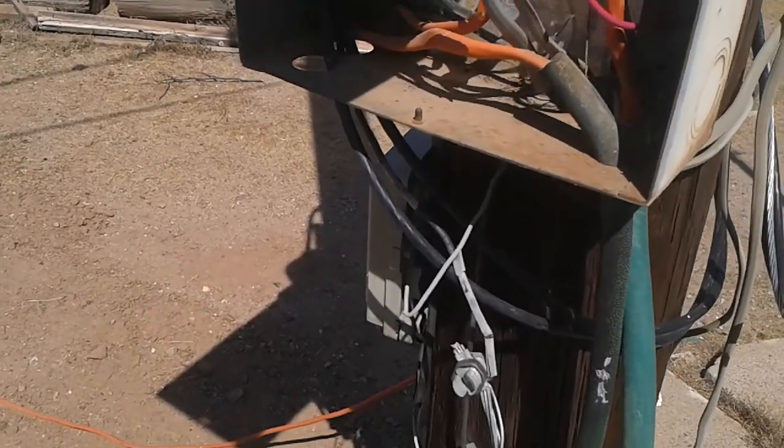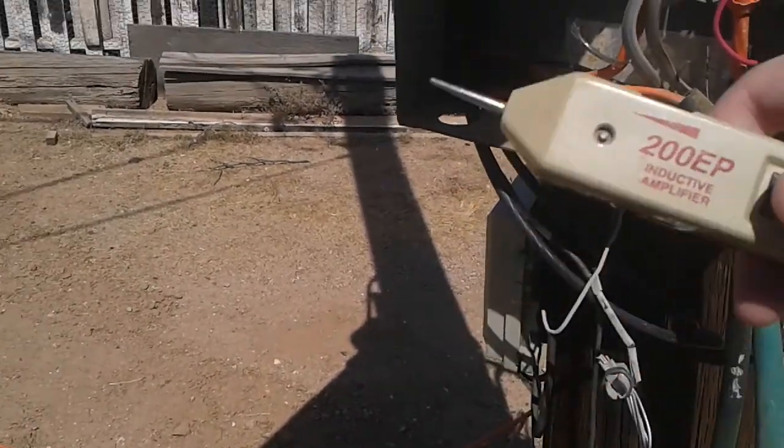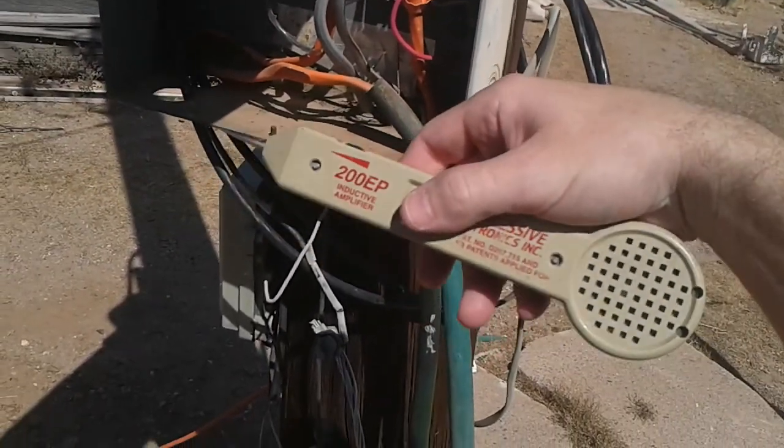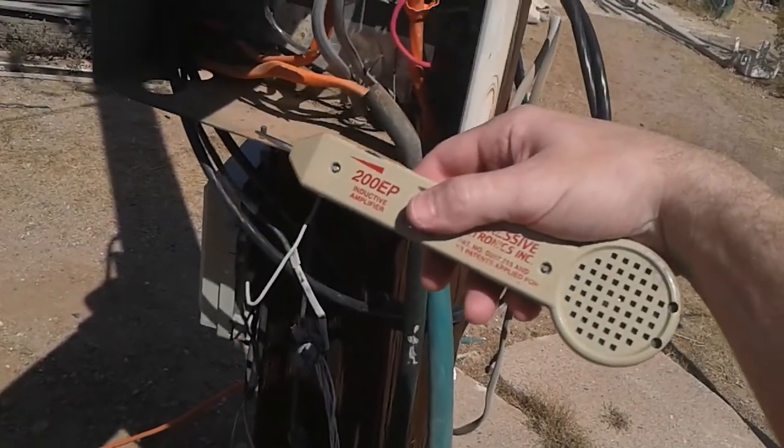I wanted to come here and show you another glorious solution for using your 200dp conductive amplifier — and that is for your ground, and how much noise and all that kind of thing. You can find ground loops with these things too, but it's pretty cool.